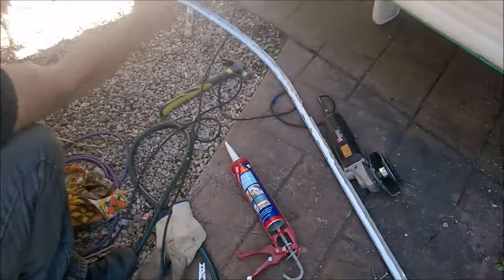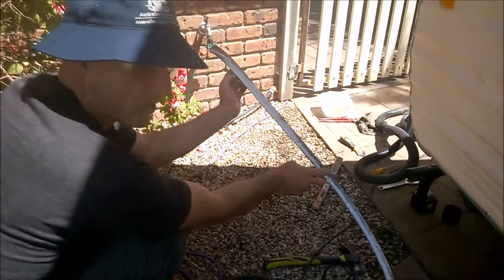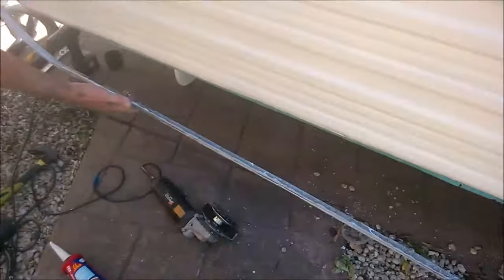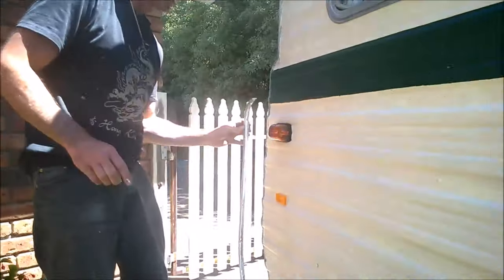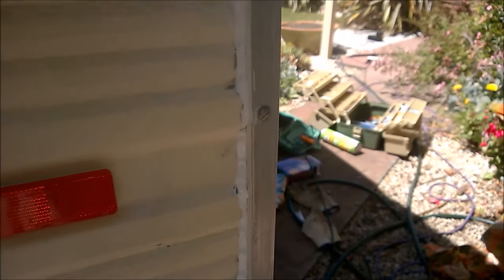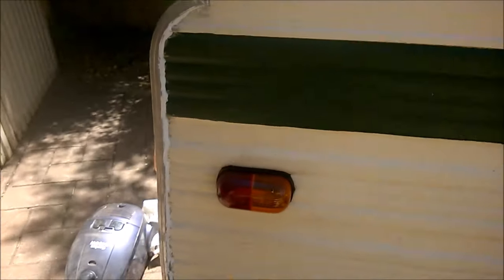I've applied the Sikaflex on the edges — I'm not applying too much because I'm a bit concerned about the mess. I'll apply more later as needed, starting from the top and working my way down to the bottom. I've put the Sikaflex in — sorry I couldn't show you too much because I needed both hands. Down here there were huge amounts of gap in the Sikaflex, so I had to put quite a bit in. Then I went ahead and cleaned it up with turps.